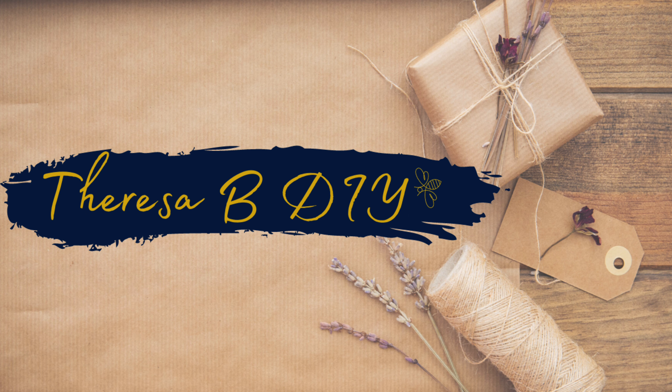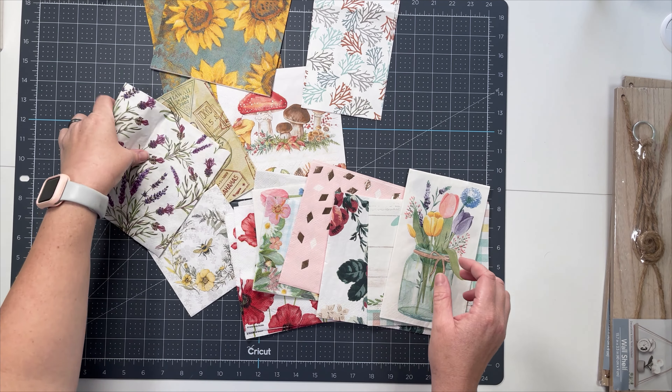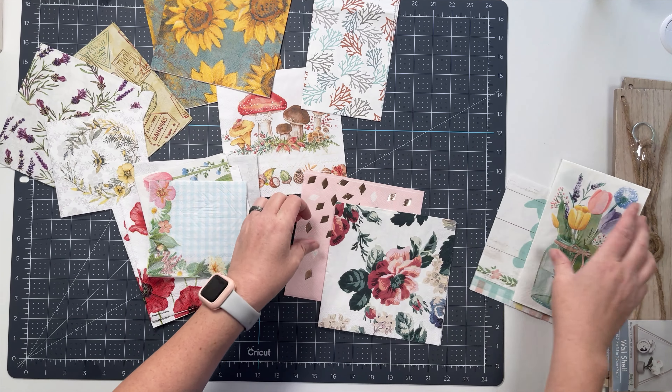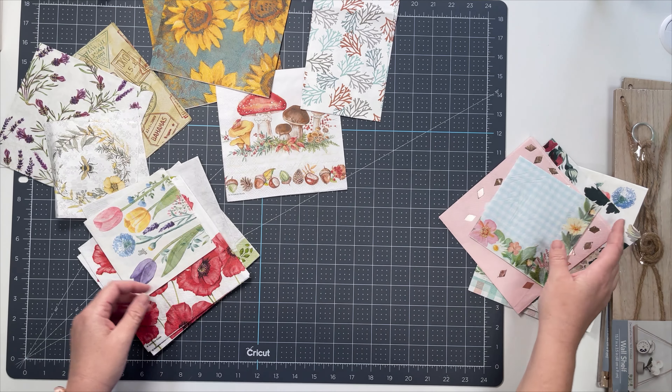Hey everyone, it's Teresa. I have a really fun video for you today and it is all about napkins. So these are some of the napkins that I got. We're doing a little napkin exchange. I got some napkins from Jackie Burns Creations and Stitching Witch. I'll have both of their channels listed for you below. These are what I'm going to be working with today.